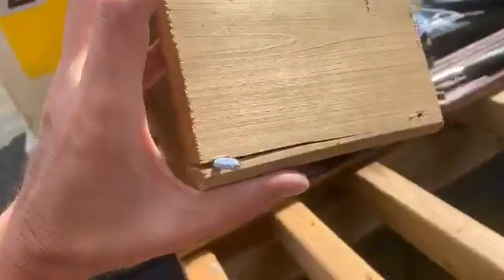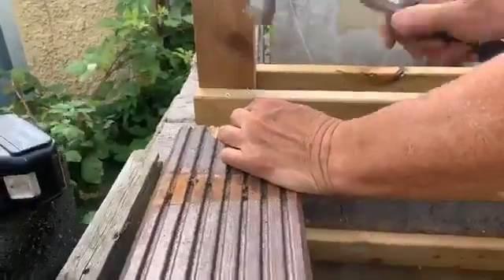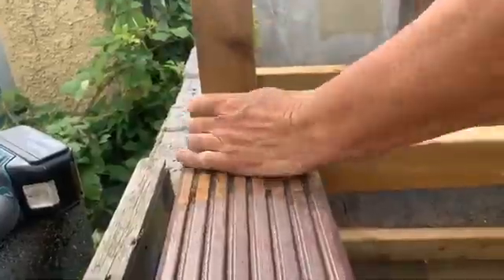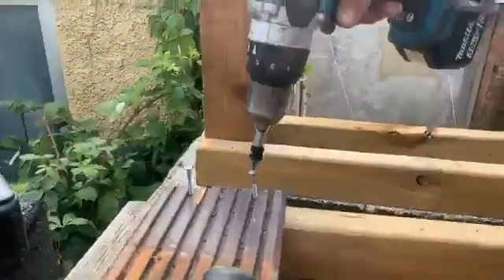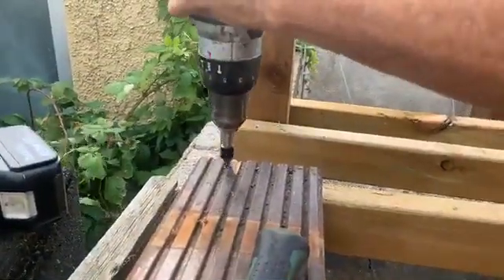When you just screw a screw into a bit of wood, the bit of wood normally splits. We have made a video about this. The way we do it: we bang it first, and then we get a drill. And that is how the wood does not split.